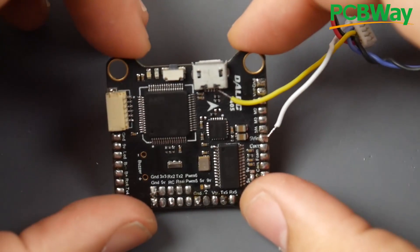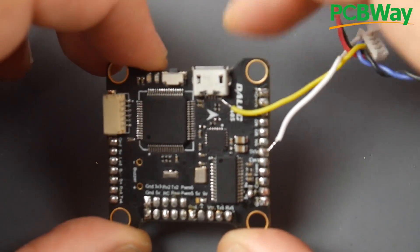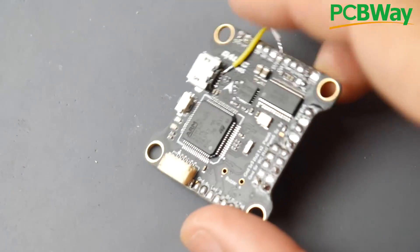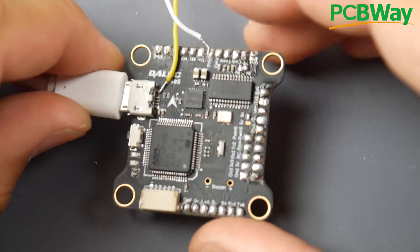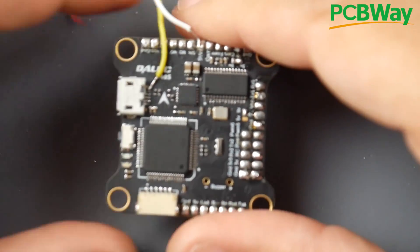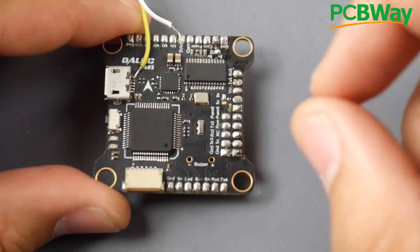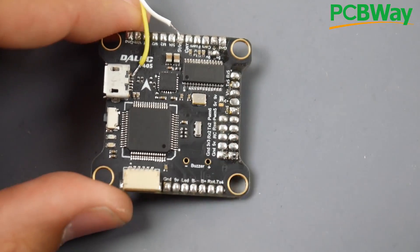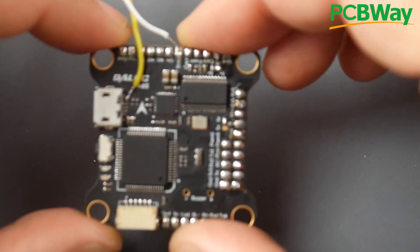Hey, what is up guys, welcome back. Today we're going to be debugging this flight controller. The problem is it's not booting off USB, but it is booting off the 5-volt input. I'm plugging in the USB and there's no life at all. The reason this happened was I built this inside a quadcopter and used a screwdriver to try to bind my receiver, and I accidentally shorted something and fried it.